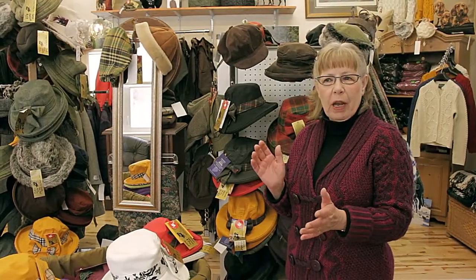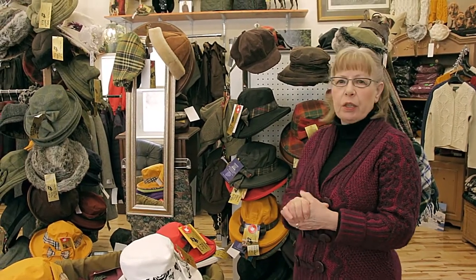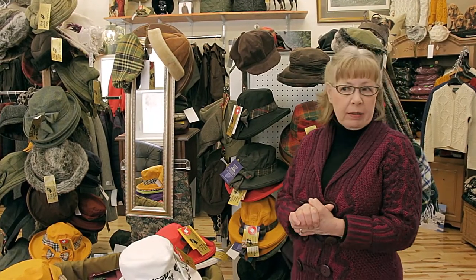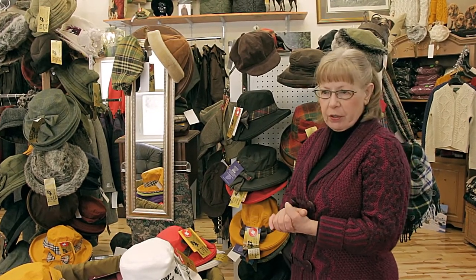I'm Sharon. I make hats for the London Trading Post exclusively. I do sun hats, rain hats, baker boys, cake caps, and berets. But today I'm just going to show you three different styles, one being my most popular, which is the safari.